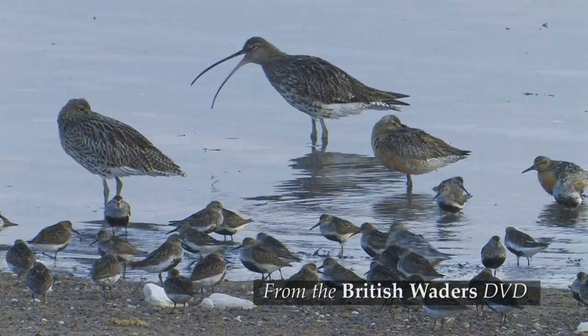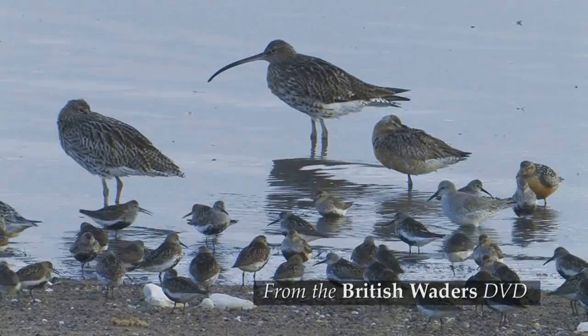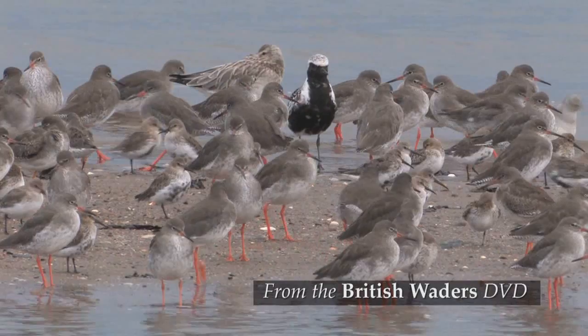Waders are very popular with bird watchers and this DVD has been specially filmed as an identification guide to British waders. To give you an idea of what's involved, here's the account for common redshank.